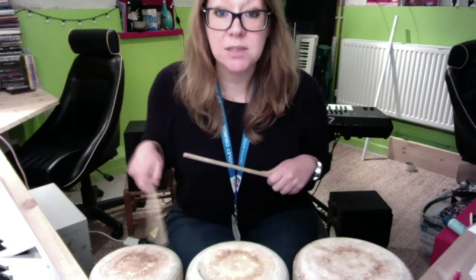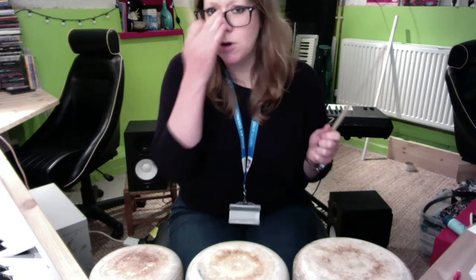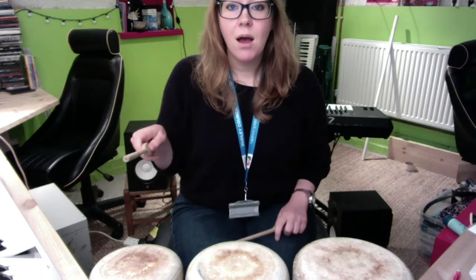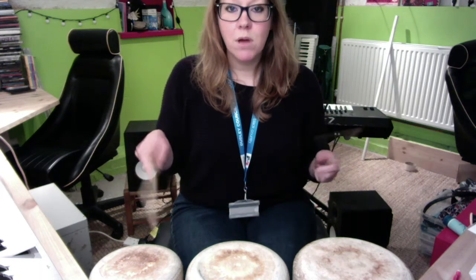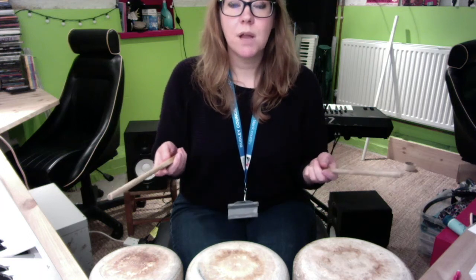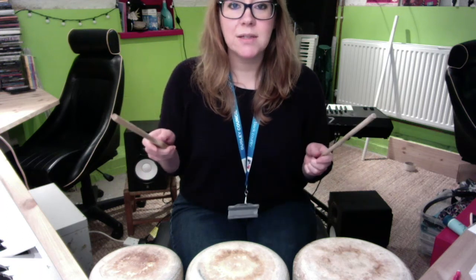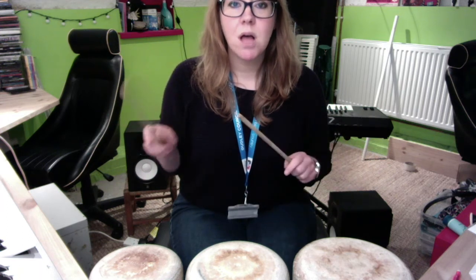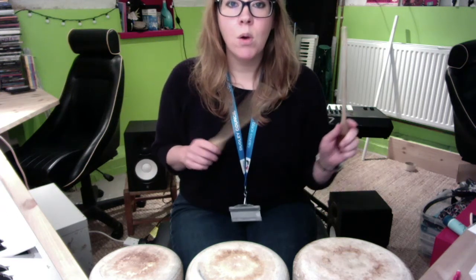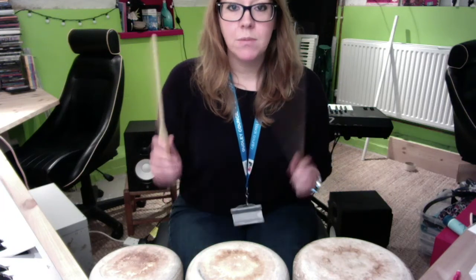I want you to copy these patterns. I'm going to start on my high one, then my low, then my middle — just to give you a heads up. Copy these for me, ready: high, low, middle. Have a go! Have another listen. Next one — low, middle, high. Try that. Then: high, middle, low. Go — lovely!